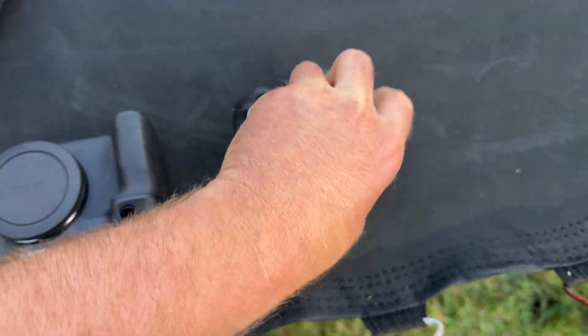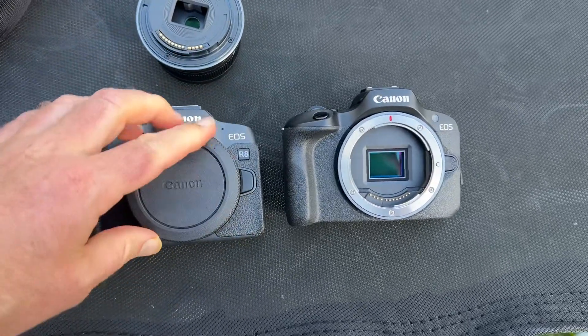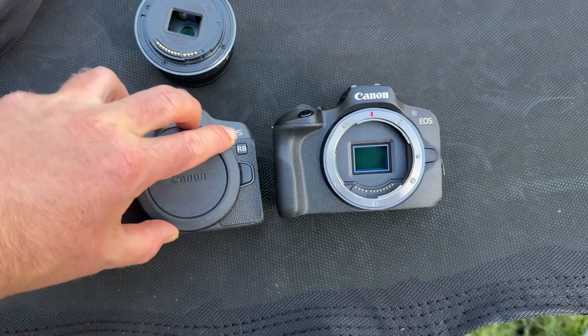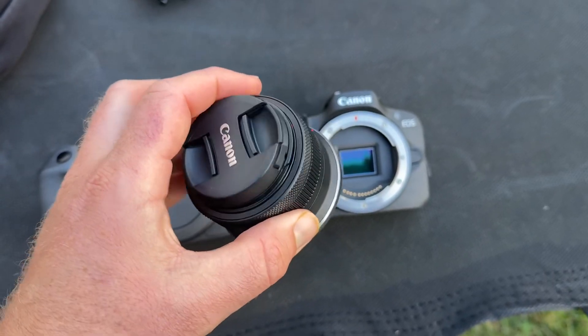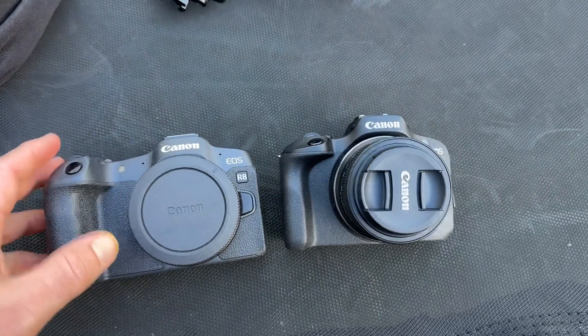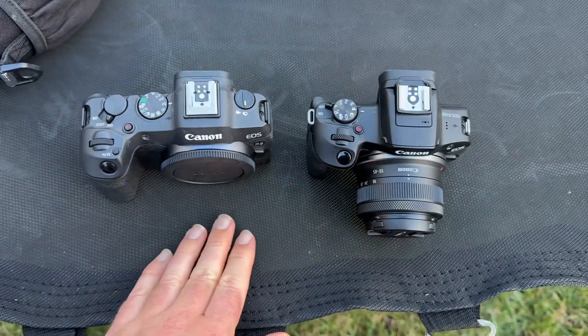You can see the sensor size is much bigger on the R8. Just this little kit lens — it's all plasticky. It's not bad though, I tested it out. It looks like there's skin smoothing, even though there's not, so that might be bad.